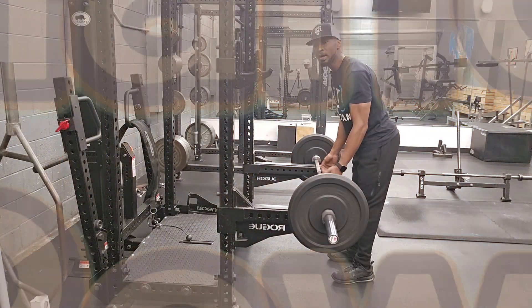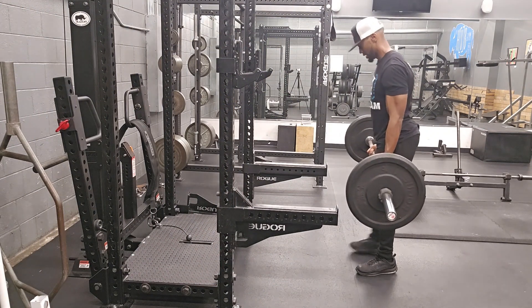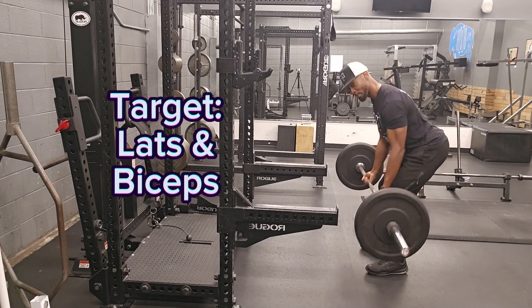The next row we're going to do is the underhand grip row. Step back, hips back, and just row. This is going to target more of your lats and also your biceps.